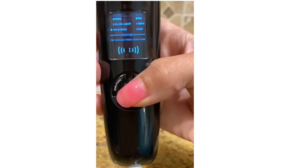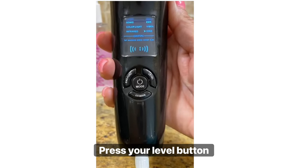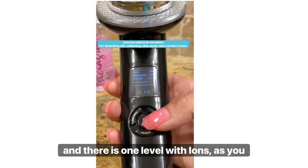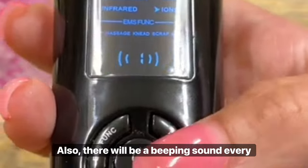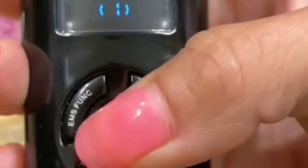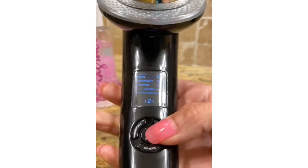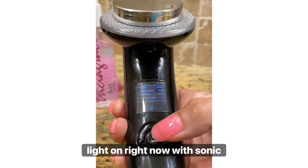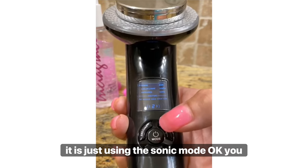Press your mode again and it goes to Eons. Press your level button — there is one level with Eons. Also, there will be a beeping sound every time you press the mode or level button. Let's press mode again and we are at Sonic. You can press level — there are two levels. There is no light on right now with Sonic; it is just using the Sonic mode.